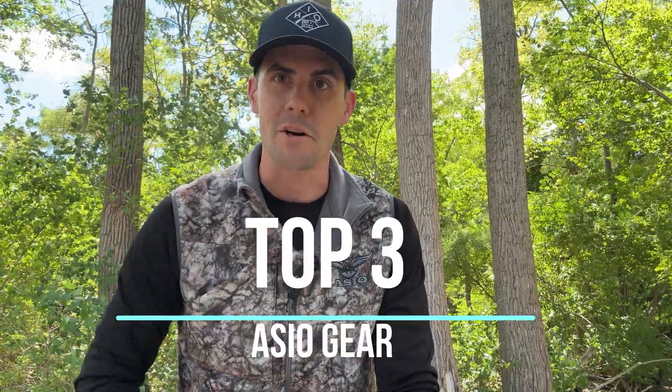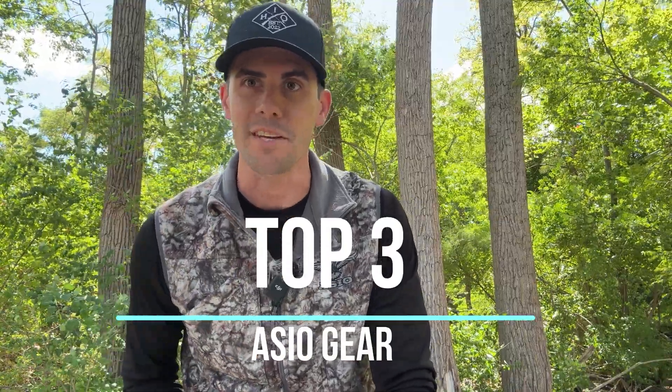Hey y'all, this is Ryan here with Infinite Hunt Outdoors. Today I want to go over my top three pieces of Osseo gear that I look forward to using this season, so let's get into it.